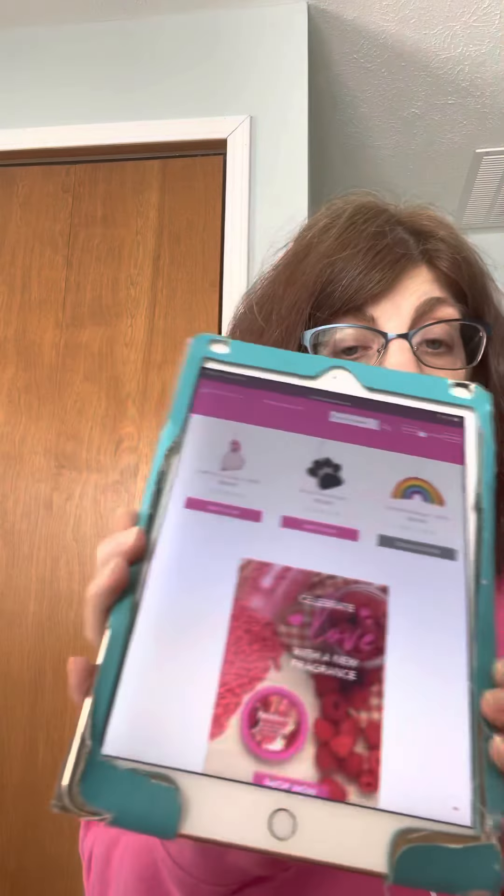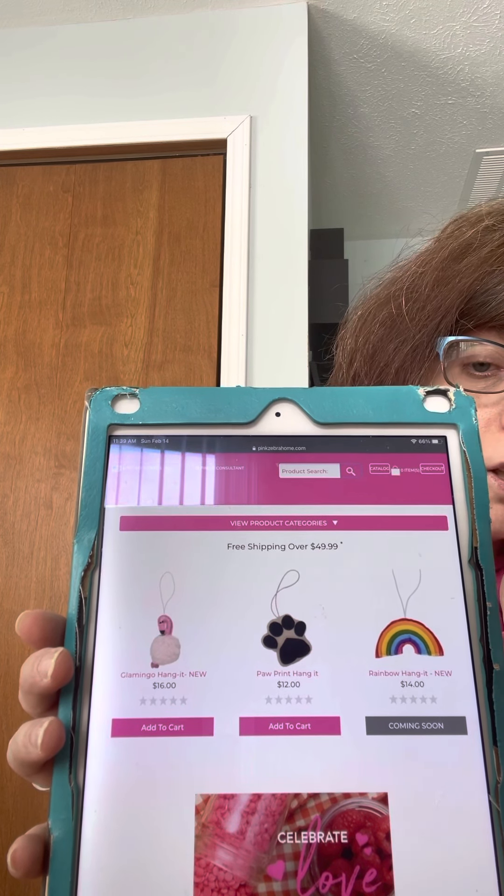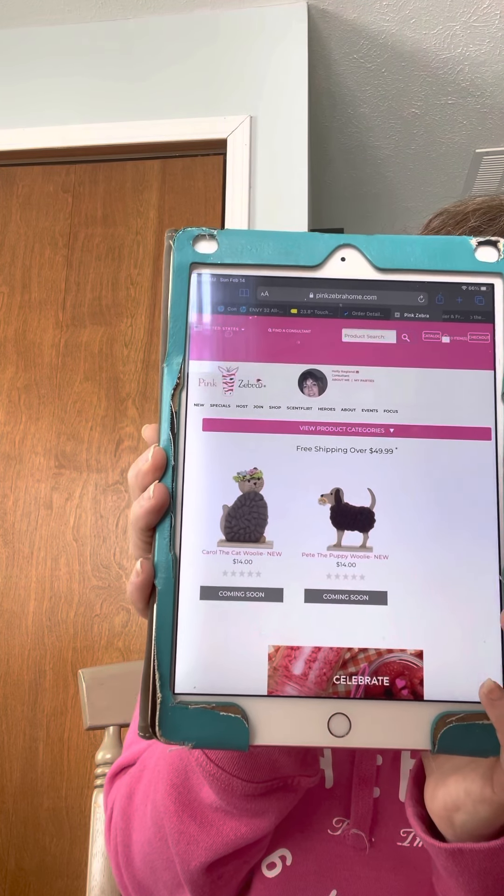There are also things called hang-its — you can hang them in your car, in your closet, or anywhere. They're made of felt, so you spray the felt and it holds the scent for a while. When you can't smell it anymore, just spray the felt again. I have a French fry one — they're really nice. And here's the last accessory: these are for bathrooms with no outlets or where all outlets are taken. You just set it on top of your toilet or a shelf, spray the felt part, and let it go. It's really nice when there's nowhere to plug something in.